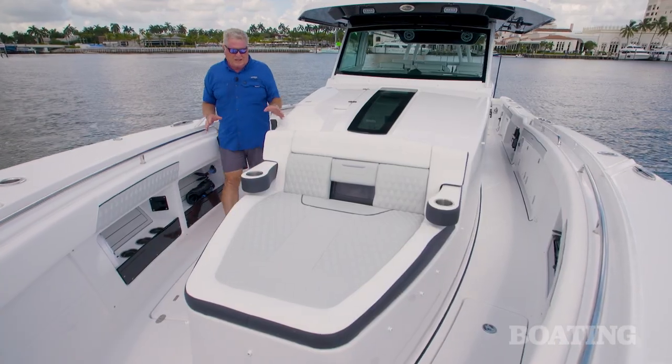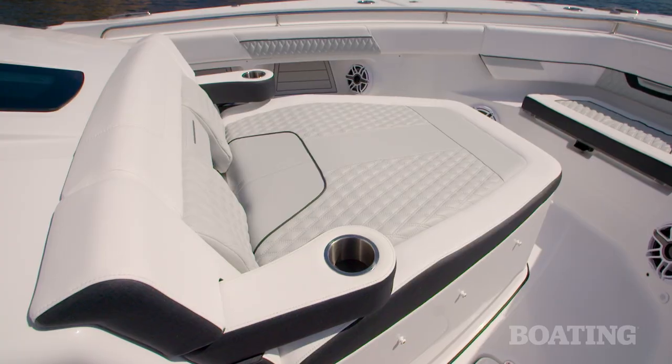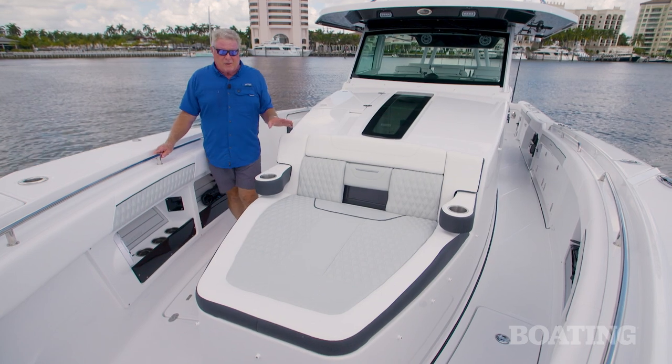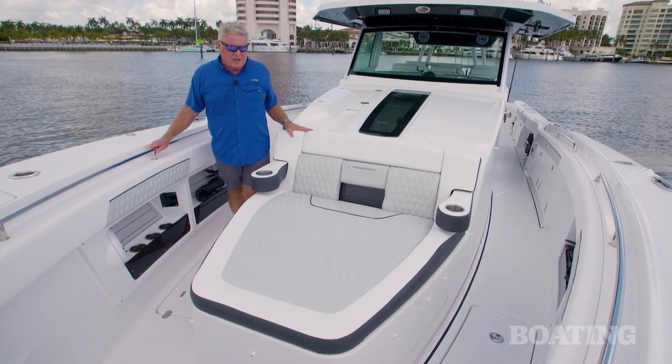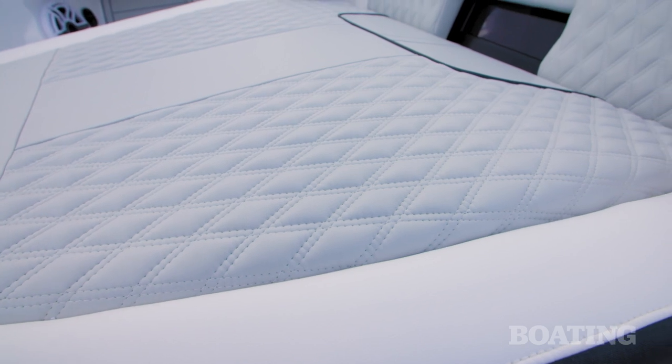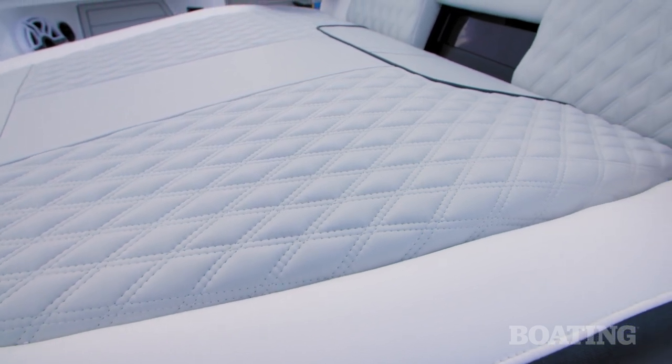I love the lounge seat up here with the cup holders. You've also got removable cushions that make it easy to clean. The fabric is called ultra fabric and it's got a great subtle feel to it. I like the different textures — the diamond weave and also the nice straight stitching and the ribbing.